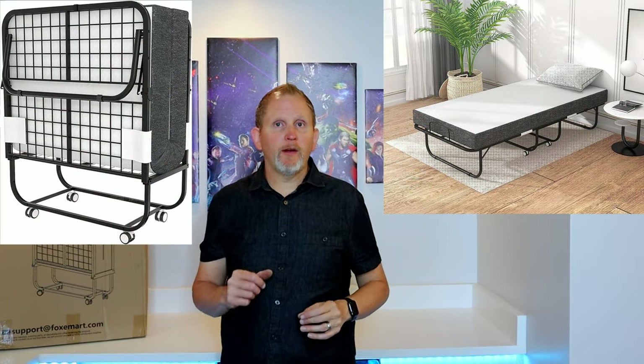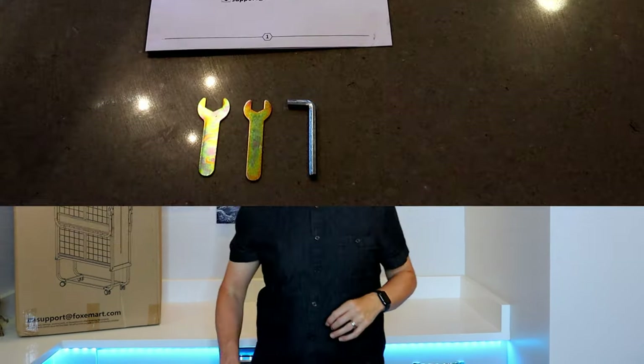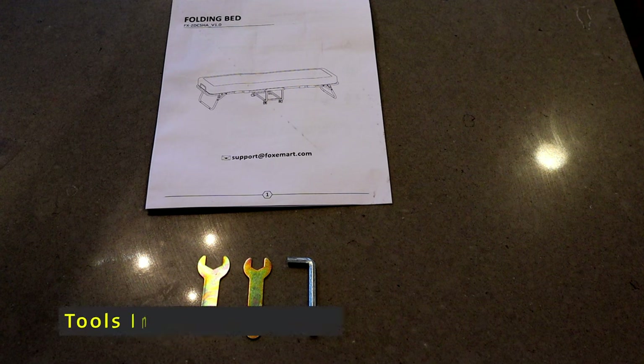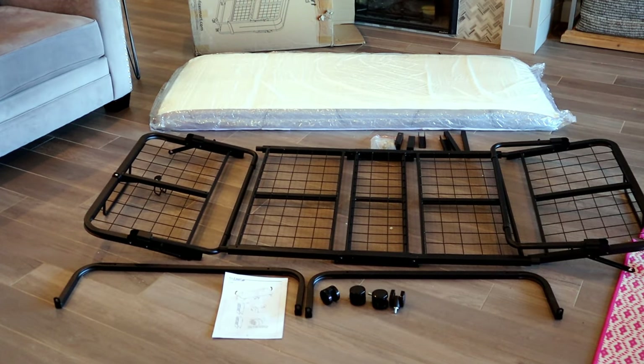Hey everybody, I'm Greg with the Fix My Bleep channel. Thanks so much for joining me today. This is going to be a setup video on the Foxmart folding portable bed with memory foam mattress. There's a link in the description where you can find this item. Tools required to assemble the Foxmart folding bed are a 14 millimeter wrench, a 10 millimeter wrench, and an Allen set. Note that these tools are supplied when you purchase this bed.